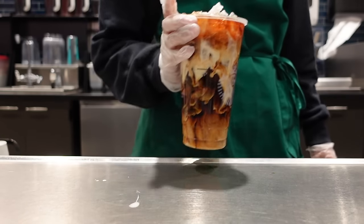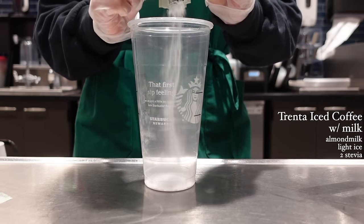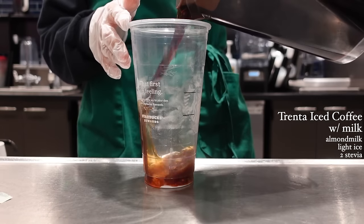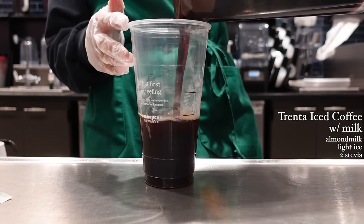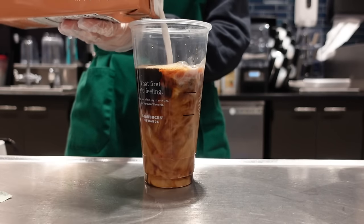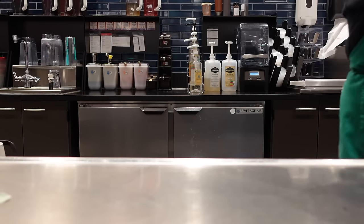We've got a lot of chicken sides. We've got a lot of chicken eggs. Let's eat the chicken. I'm going to eat it. It's really hot.